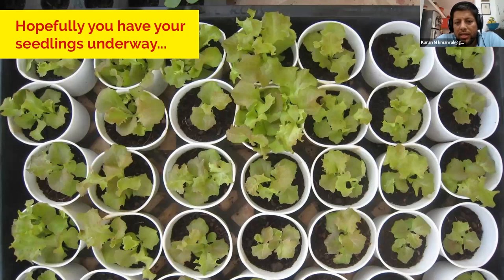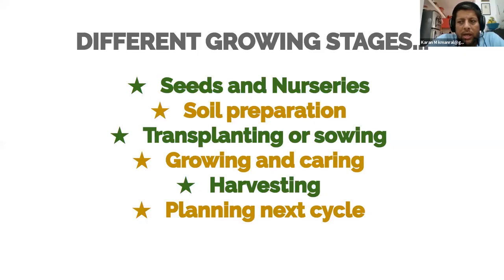You will hopefully be on the way to good seedlings very soon. When we spoke last time, we made a summary of the different stages of growing that we will go through. We started at the first stage, which was seeds and nurseries. In this session, we're going to talk about soil preparation. We plan to do a total of five sessions, every Thursday. Next time we'll cover transplanting or sowing, then growing and caring, harvesting, and then planning your next growing cycle for the change in seasons.